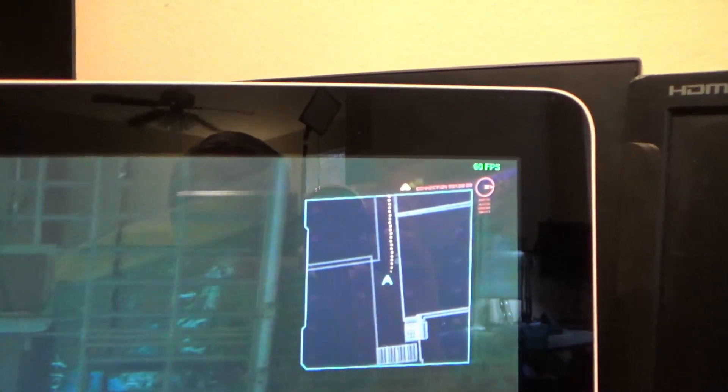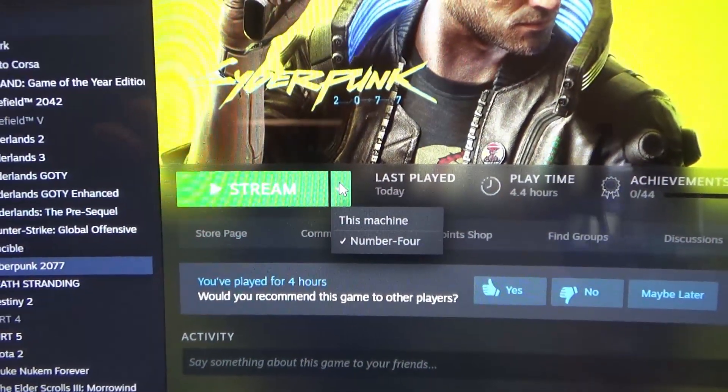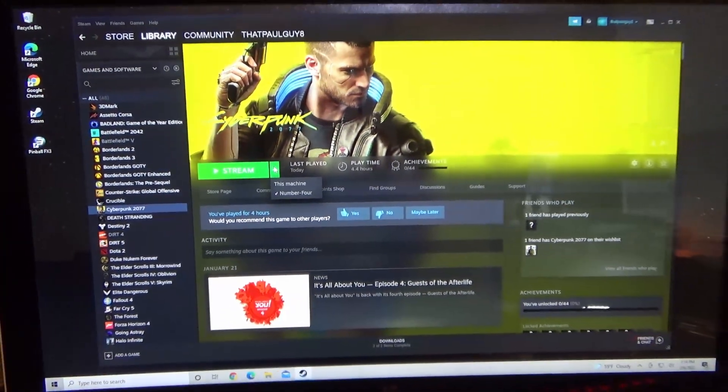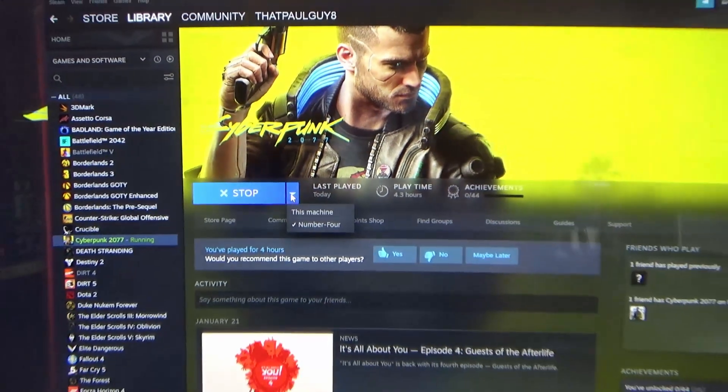What I was doing is using Steam. It has a feature that if you have that game installed on another computer on your home network, you can stream it to this computer. For that matter, you can stream it from one computer to another.